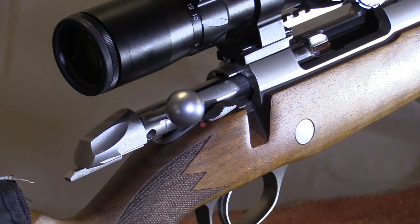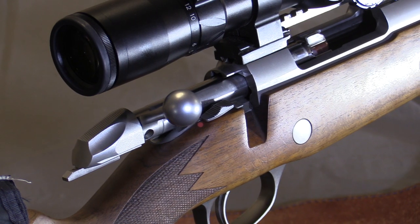Hi, I'm Charles from African Born Adventures and I'm here to tell you why the 270 WSM is the ultimate African plains game rifle.